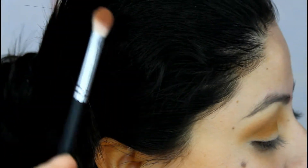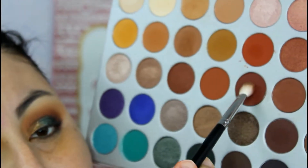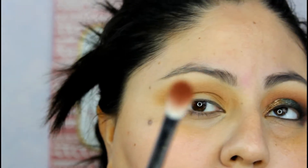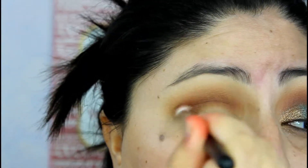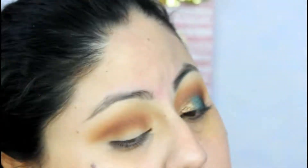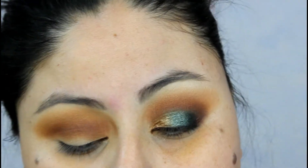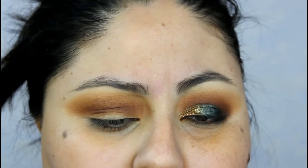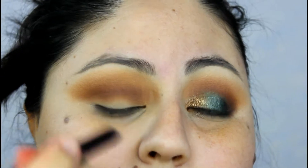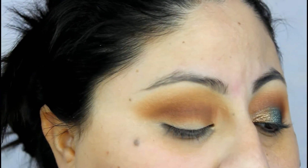With the Morphe M433 brush, I'm grabbing the shade Buns — flipping the brush and applying it with the bristles facing up. Then I have a Laura Mercier eyeshadow stick in the shade Rose Gold — it's a cream eyeshadow — and I'm applying it as a base on my lid only, so the powder shadows will stick to it.